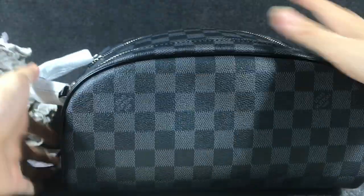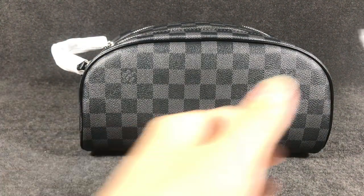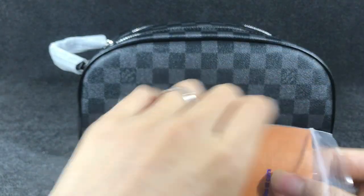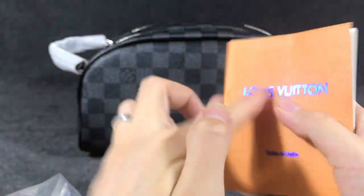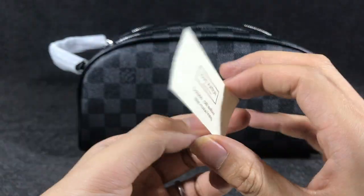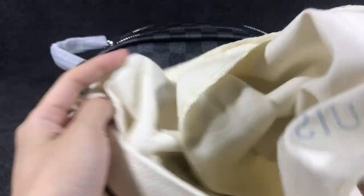Now let's close it. And with the bag it comes with an instruction booklet — you can see the Louis Vuitton instructions. And I have a paper card — you can see a small paper card. And I have a dust bag; you can see the dust bag here, printed with the Louis Vuitton logo, and the material is cotton.